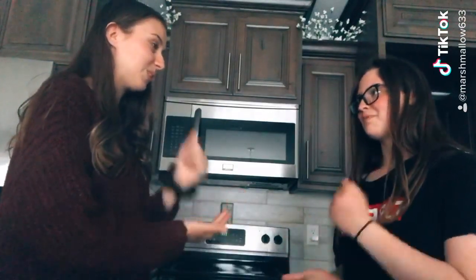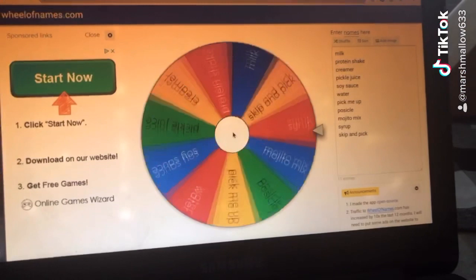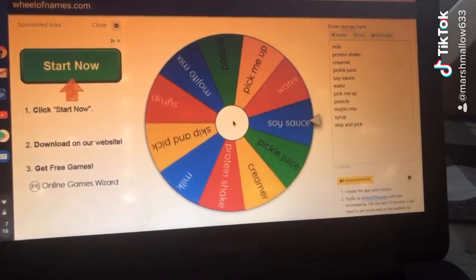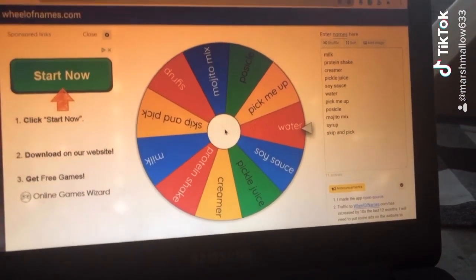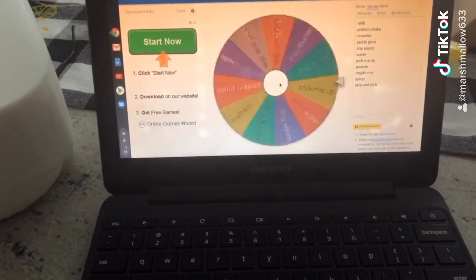Rock paper scissors shoot — okay, so Sierra lost, so she's going to spin. You can scoot over there. Thank the Lord — okay, water! I'm gonna spin now.